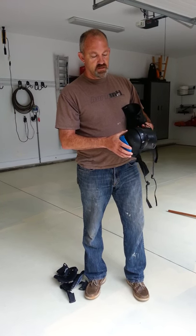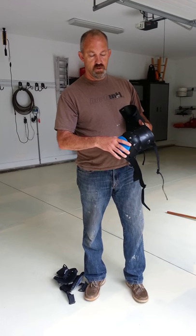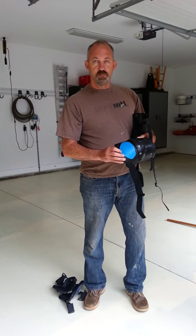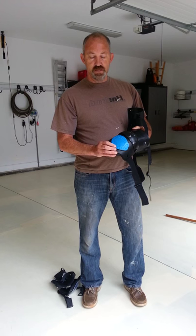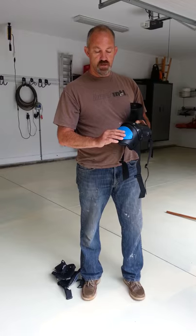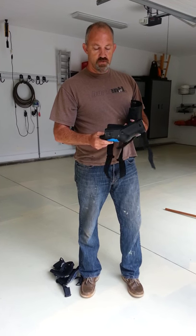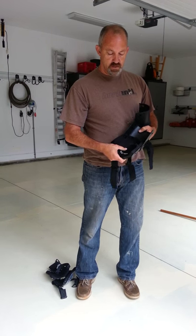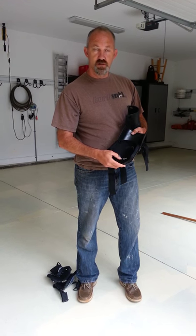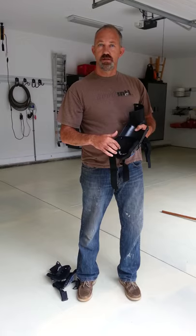As you can see, these flex at the knee joint, which adds extra comfort because of the flexibility. Also lending to the comfort is this rubber pad here where your knee actually makes contact with the floor. And the third element of comfort — as you can see right here — where the knee comes in contact with the knee pad, there's gel in this area.